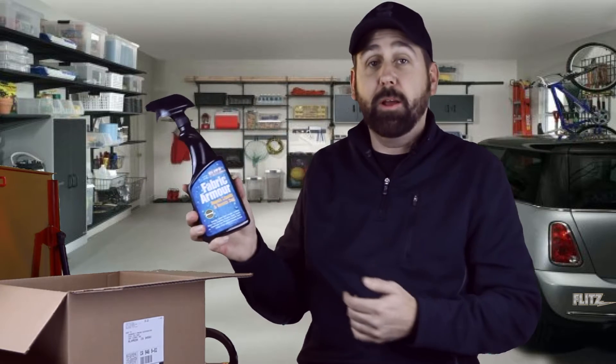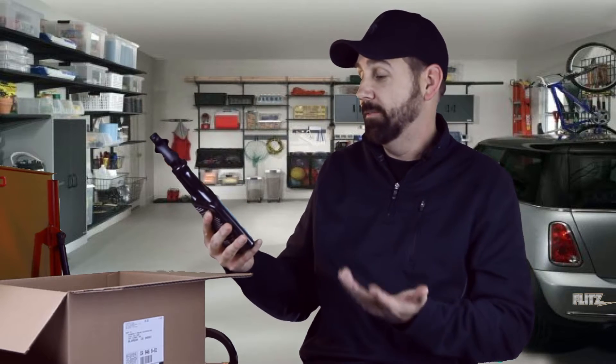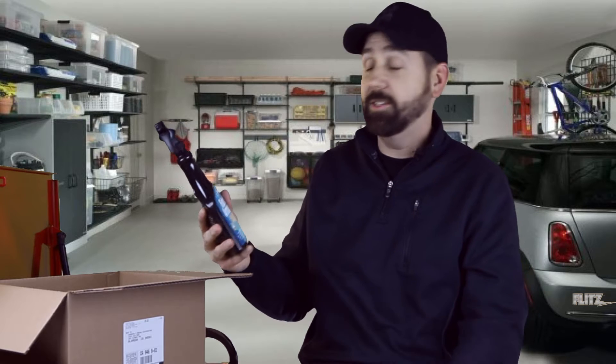I feel like it's like Christmas time or something here. Got a tube of the polish — love this stuff, probably seen me use this in the past as well. This is a product I'm going to talk about. It's called Fabric Armor. When I got this in the box it really sounded pretty cool and I really wanted to test this stuff out.